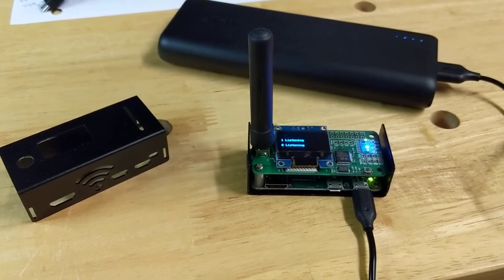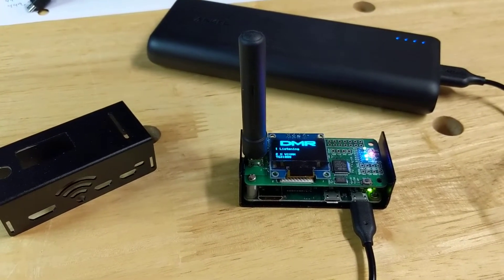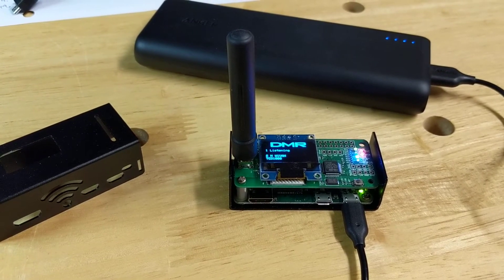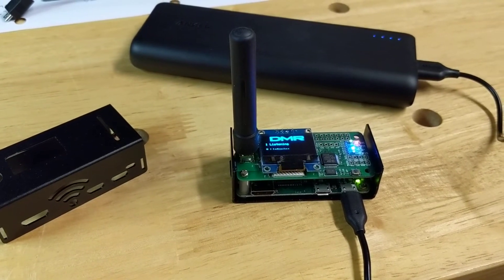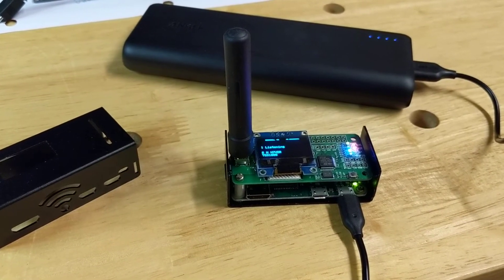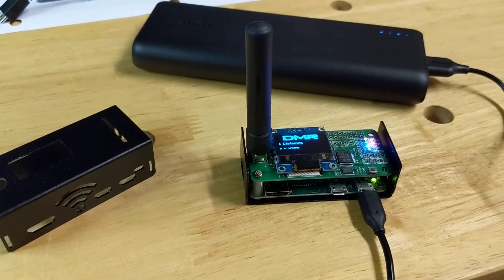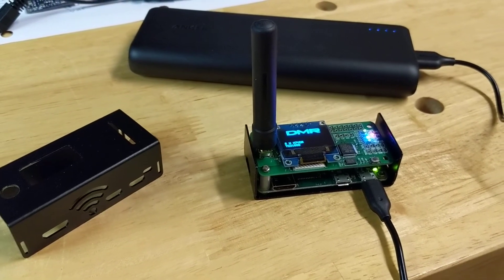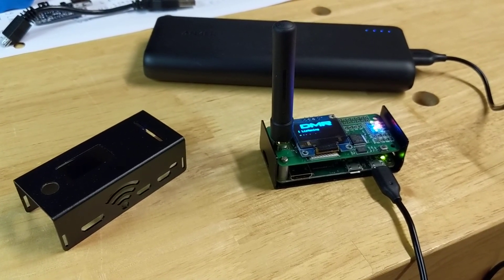It's a great little hotspot — easy to use, relatively cheap. I got it off eBay for $110 shipped. It doesn't use much power and it's a reliable go-to. Thanks for watching — feel free to join us on talkgroup 31088, Colorado HD, for hotspot discussion, or catch us on the NOCO talkgroup 3171. We'd be happy to discuss hotspots and all the projects we're working on. Thanks again — 73, W0RMT.